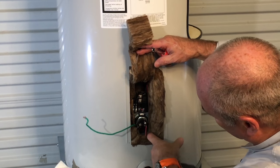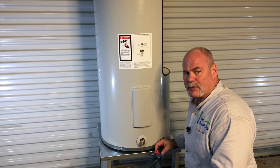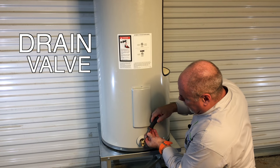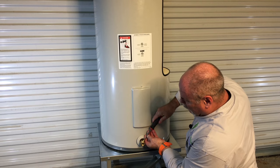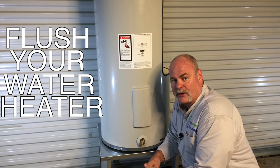One other thing I really love about the Bradford water heaters is the full metal drain valve. Stick your screwdriver in — quarter turn, it's open; quarter turn, it's closed. Since we all know you're supposed to be flushing your water heaters to maintain them, this makes it easy.